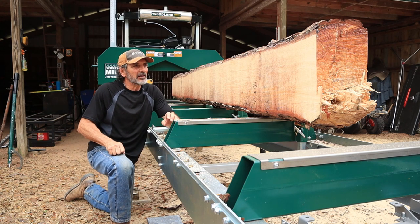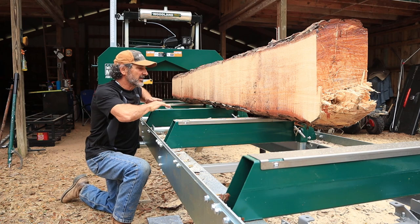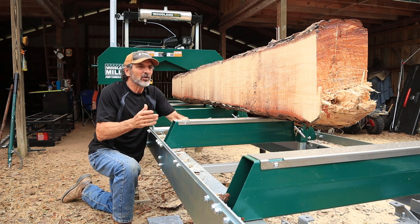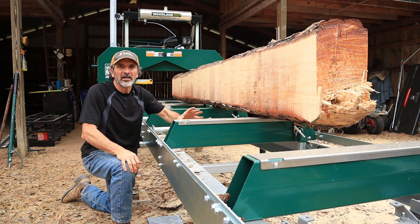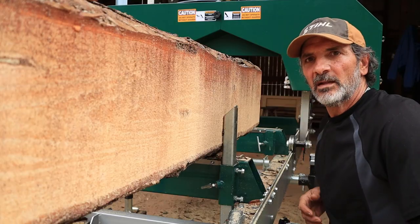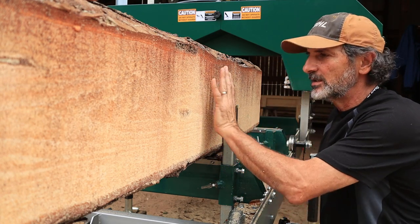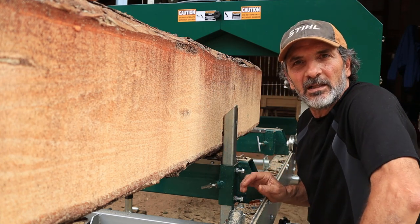The first step in ensuring that you have a perfectly square cant is to make sure that your tracks are flat and level. There are plenty of YouTube videos that show that — we may go into that in another video — but if you don't start there you're not going to have a square cant in the end. Secondly, when you flip your log 90 degrees, you've got to make sure the cut surface is perfectly flush against your log stops.